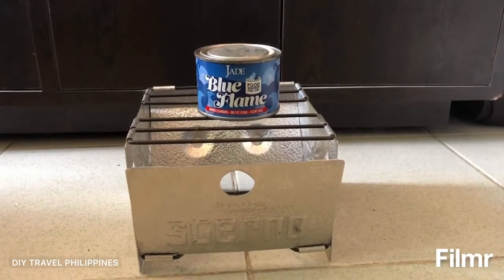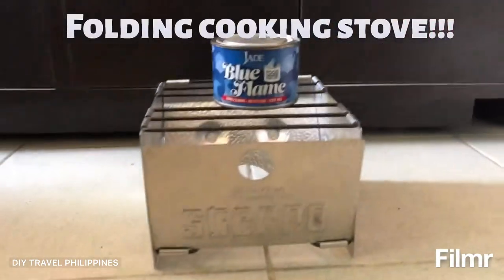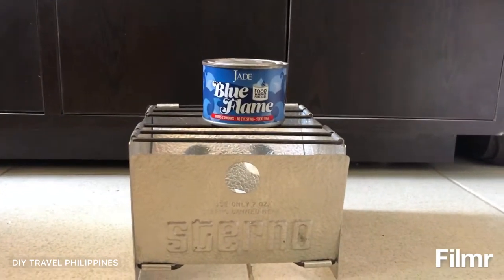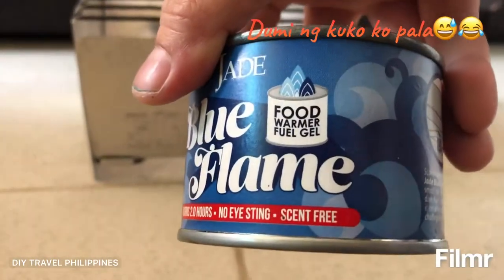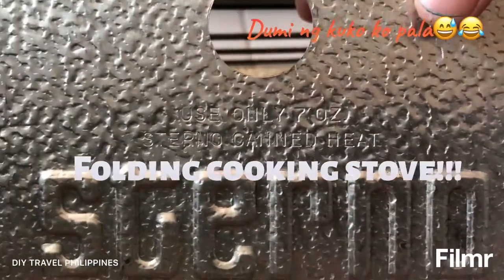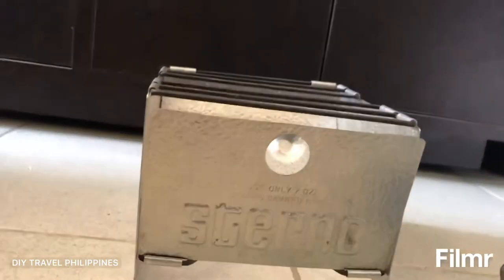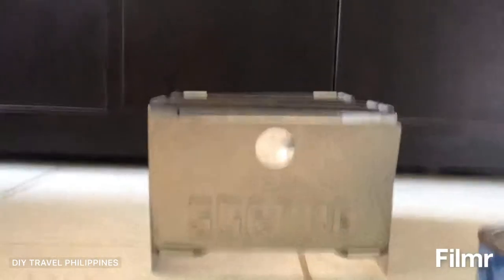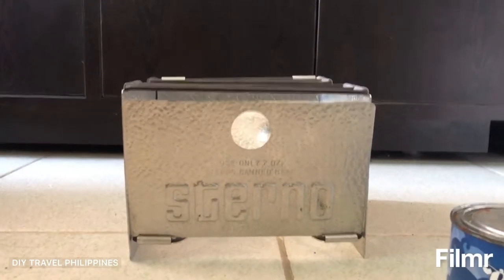I have this Sterno folding cooking thing that I bought from the US, and I want to see if it will work with the blue flame food gel warmer. It says on the thing: use only with Sterno can heat. But since I don't have that, I'm going to try to put a pot of water on and see if it will work or not.